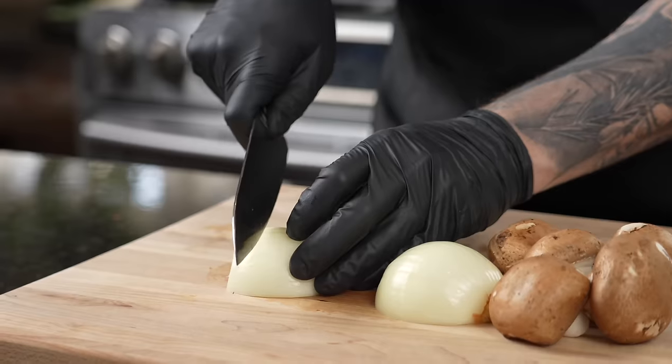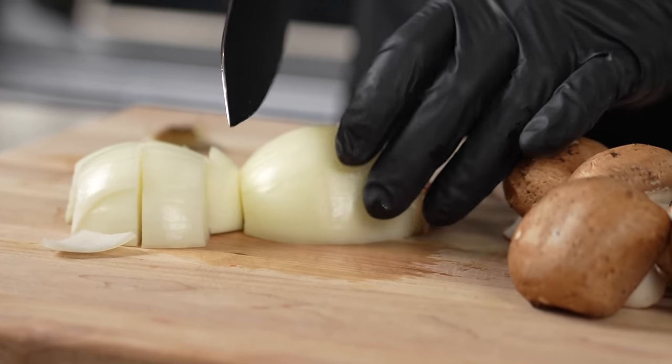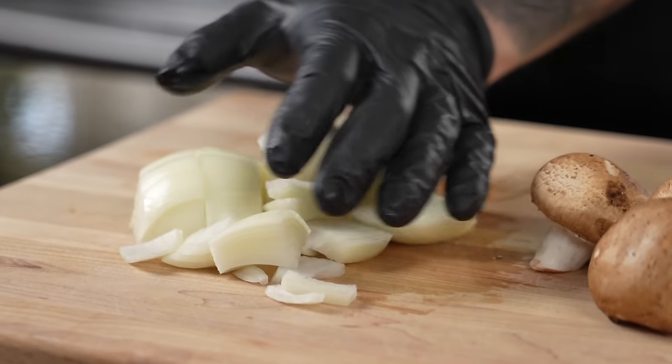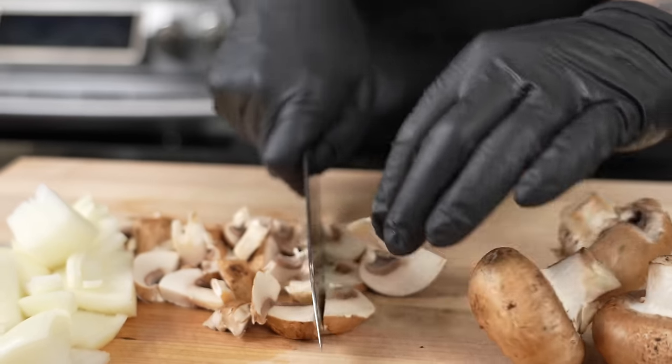I'm going with a large dice here because I want these to caramelize a little bit. I want bigger chunks of my onions in the gravy — a nice rough chop on the onions, about a half inch in length or so.